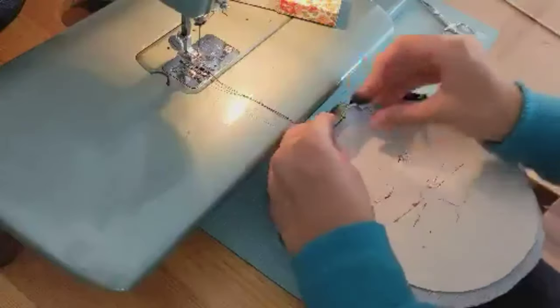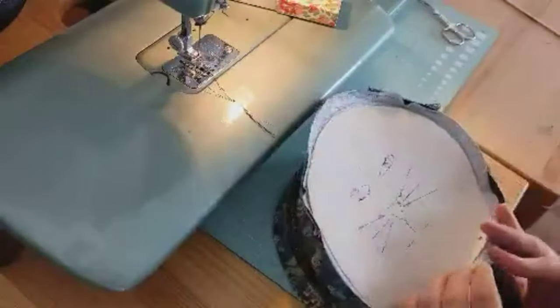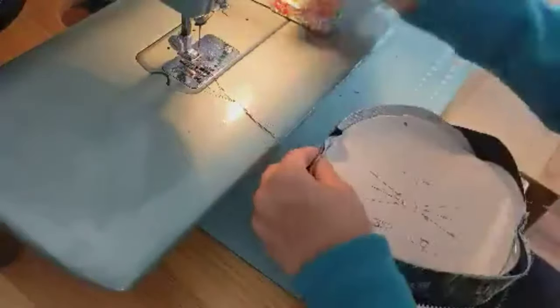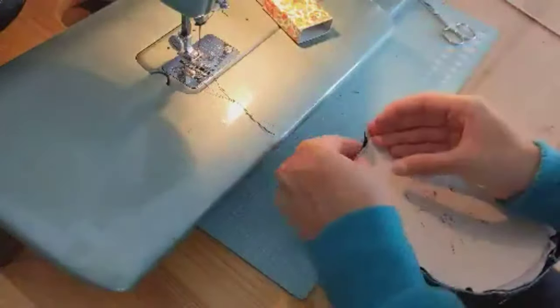We do the same thing as for the other cat pattern, except in this case we have to make sure the ears are on the inside. Then just pin all around, easing it in a bit — it can be a bit tricky, but if you have one centimeter of seam allowance on both sides it should fit perfectly.